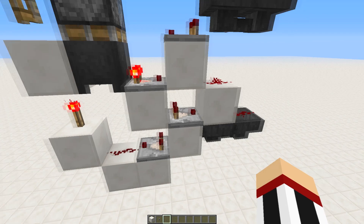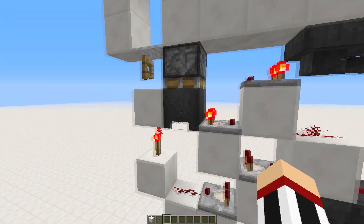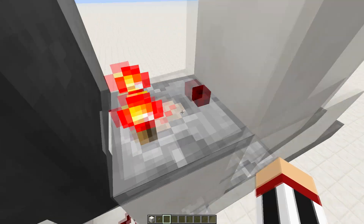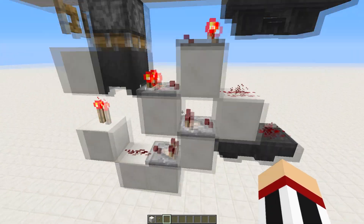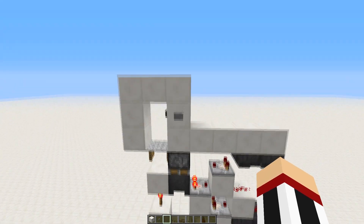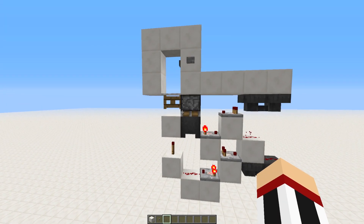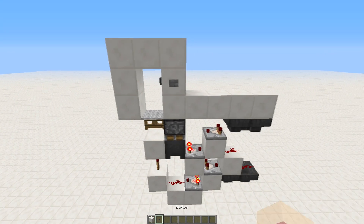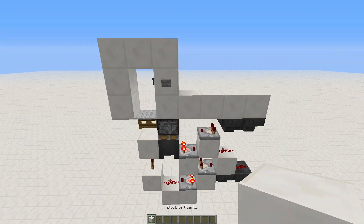Now when the piston retracts, you might think that it will toggle again, but because this bottom comparator will not update when the cauldron moves, it won't update immediately — it'll only update when this one turns back on. That means when this is on it won't actually turn off anymore. That's basically how this design works. It also responds very quickly, so I'm really happy about that. I hope you like this design and this video, and I'll catch you next time.